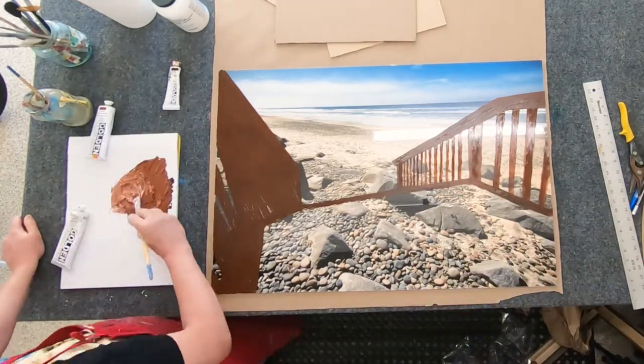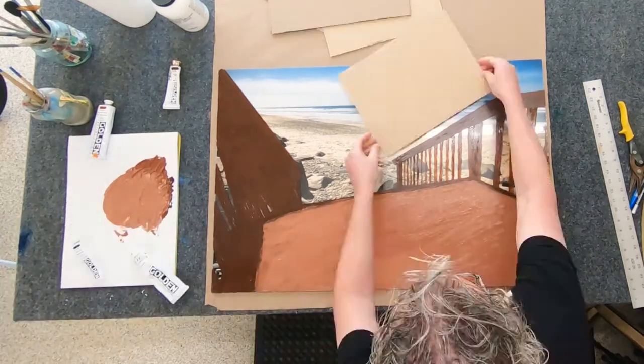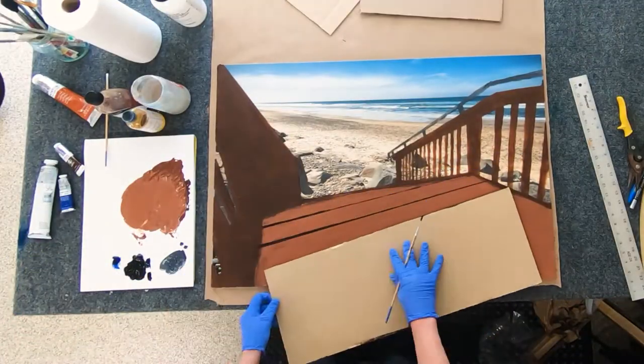I'm painting on the stairs here with acrylic first, blocking in, and now I am painting in the details with oil paint.